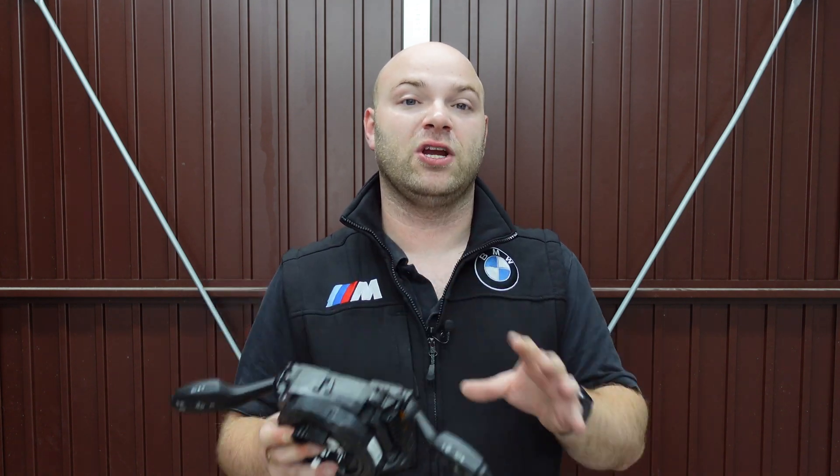Now I'm going to be showing you how to change over the switch cluster on your BMW F20 — and this also applies to the F30.